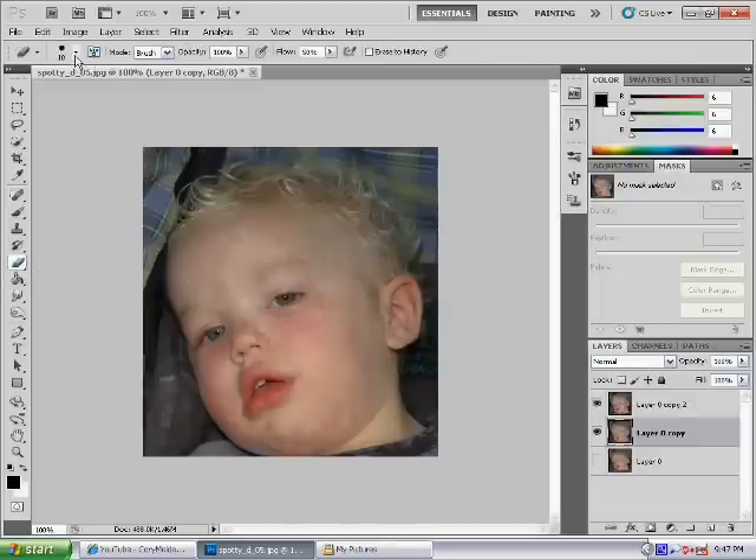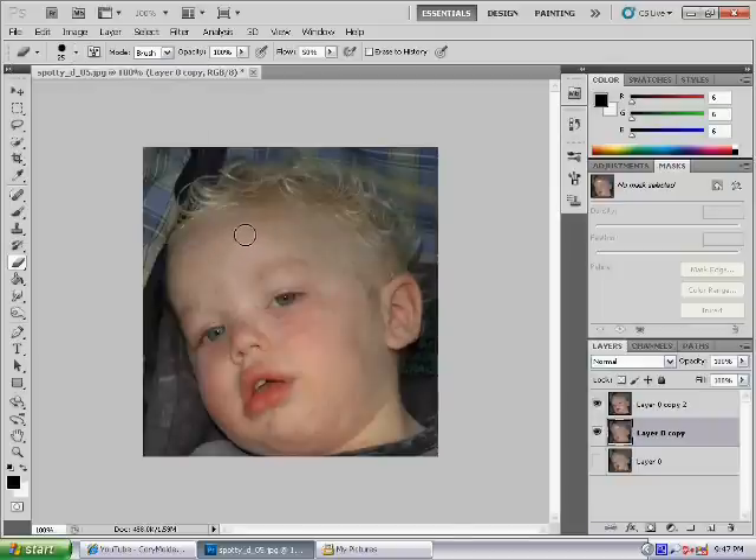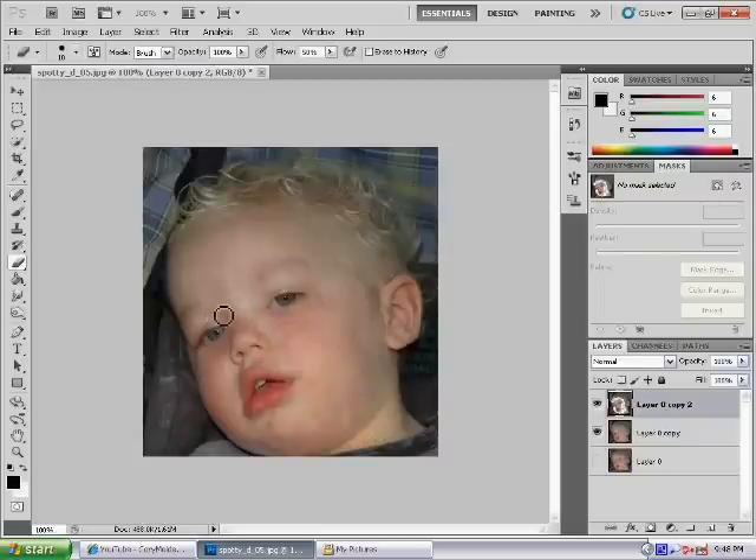Select the Eraser tool and make the brush a bit bigger. Press down and then brush the skin — don't brush the eyes because you'll make the eyes blurry, and you don't want that. This is basically taking all the imperfections out and smoothing the skin all over so it is looking perfect.